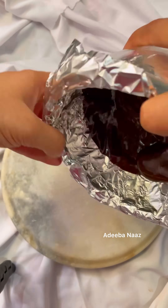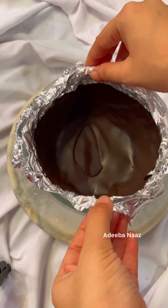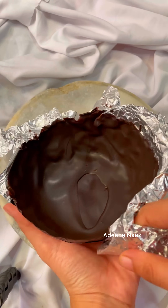Then I took a cuttory and put a foil paper on it. I put the chocolate on it and gave it a cuttory shape. It will freeze in 5-10 minutes, and then it will be removed very easily.